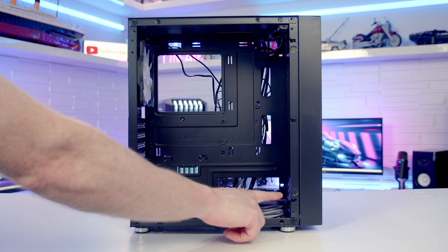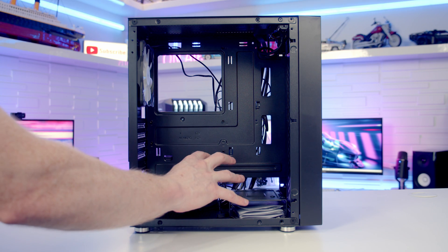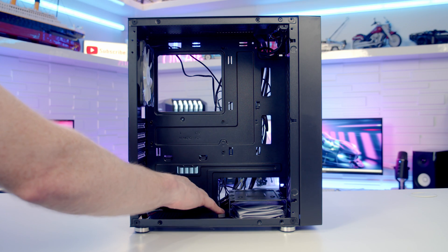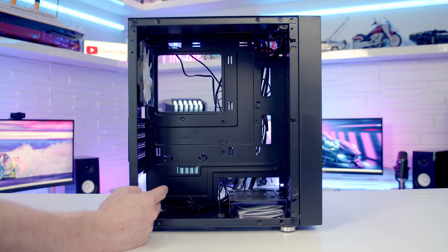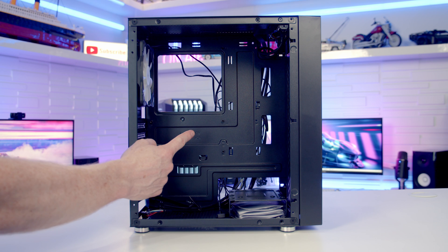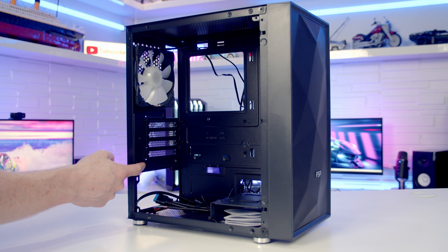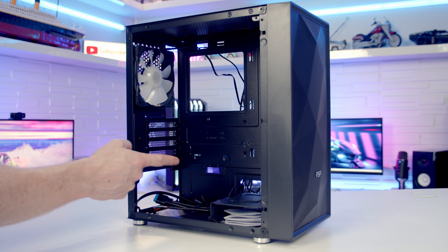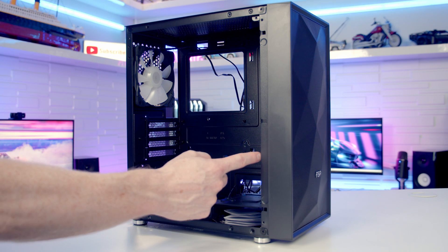You probably are going to want to go with an air cooler in this case, although you can fit up to a 240mm radiator at the front. The hot air coming in is going directly to your graphics card, and because the power supply sits down the bottom there's going to be no other intake for your GPU. So air cooling probably makes the most sense. At the rear there are four horizontal PCI expansion slot brackets, and the maximum GPU length supported is up to 300mm.